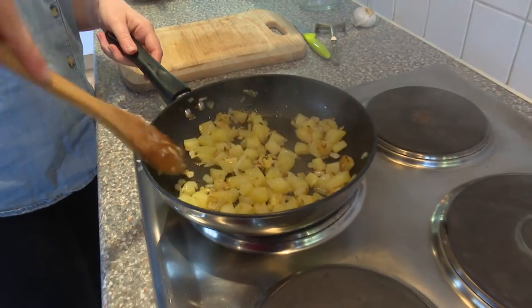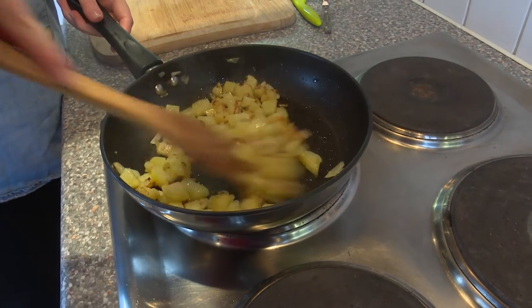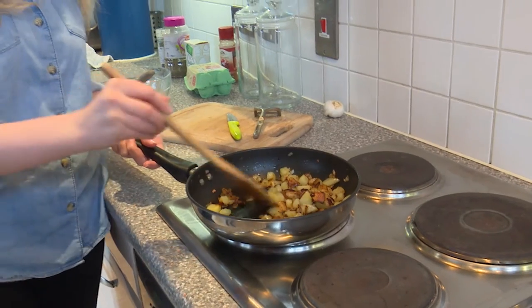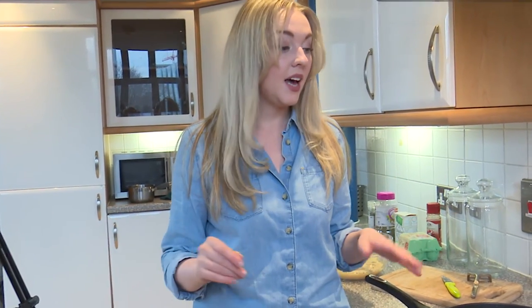So this is our potato and onion — it's looking fantastic, really golden brown. This is a really easy vegetarian dish. I've been vegetarian for 23 years, all my life, and I think it's a super healthy way of living and a really good alternative to swap meat out and try different dishes, especially if you want to build your recipe collection. However, if you do want to add meat into this dish you could very easily — some chorizo might be very nice, some sausage, anything you fancy. But try and keep it vegetarian if you can.